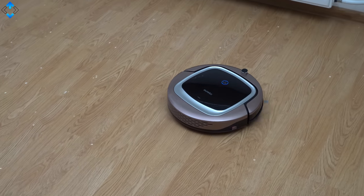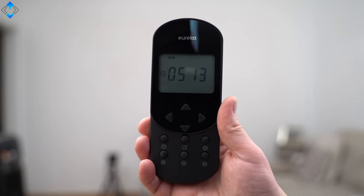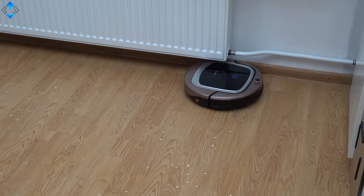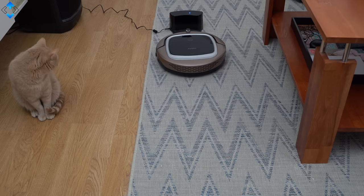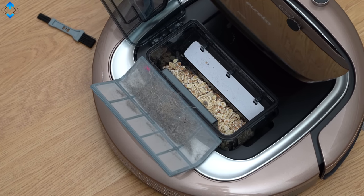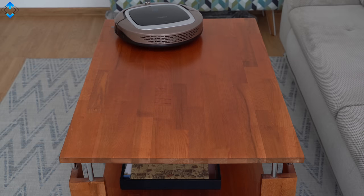Other key features include a scheduling system that can be controlled on the remote control. There are also multi-cleaning modes like auto, zigzag, zone, spot, and edge cleaning. The battery life is about 90 minutes. Finally, the robot finds its charging base automatically without any issues. Overall, the Eureka i300 is a great robotic vacuum cleaner with plenty of power and good overall performance.